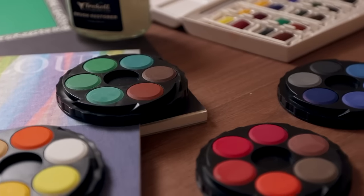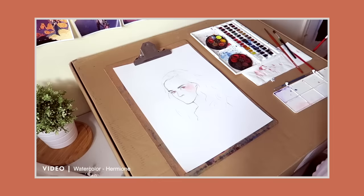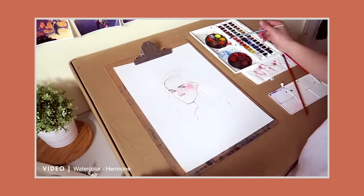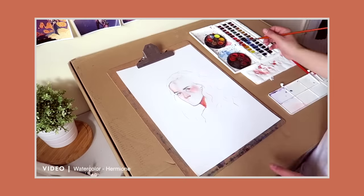They're not going to be mind-blowing in terms of quality or pigmentation, but they're fantastic for their price. What I like most about them is the fact that there's so many colours, so you can just get straight into it and start to familiarise yourself with painting, instead of worrying too much about colour mixing, which is important later on.